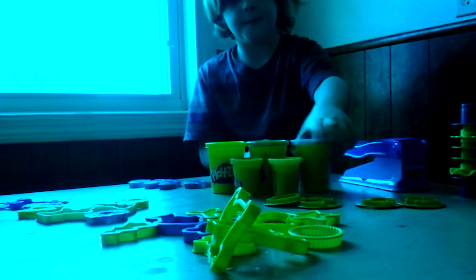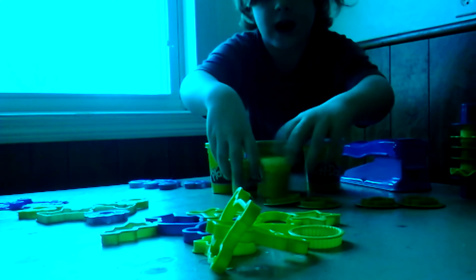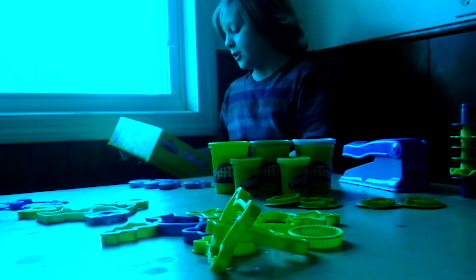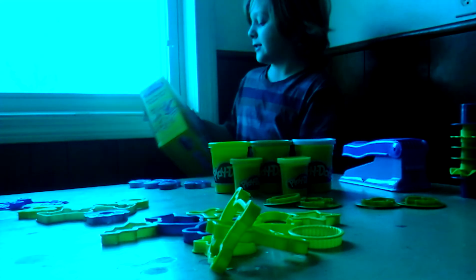Now I'm going to try. So this is — we get five Play-Dohs: three big ones and two small ones. Okay, so you can make a lot of stuff with this.